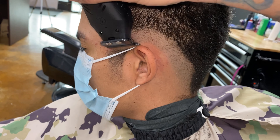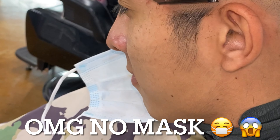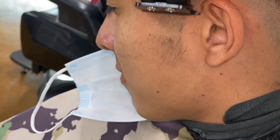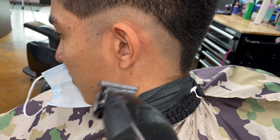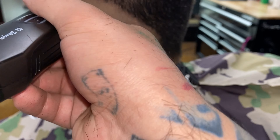It comes with 120 minutes of run time — so you get two hours. I am absolutely impressed with this trimmer and I think you will be too.